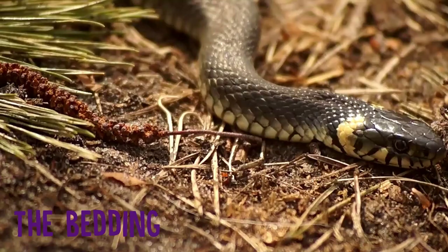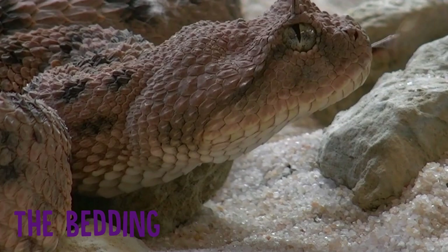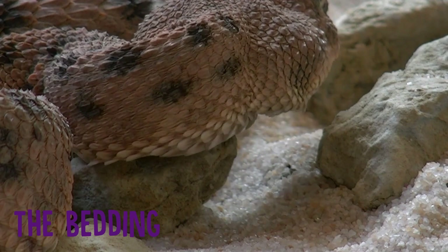You also want to consider the bedding. You can use shredded newspaper as a really inexpensive option, but it is best to try to replicate where possible what your snake would be likely to find in the wild. So for example, aspen or cypress shavings — that's quite good. They don't have any odor and your snake can burrow into it, which is what snakes tend to do. So check what your breed prefers and be sure to spot check to remove any bits with droppings, because you want to keep the bedding nice and clean.